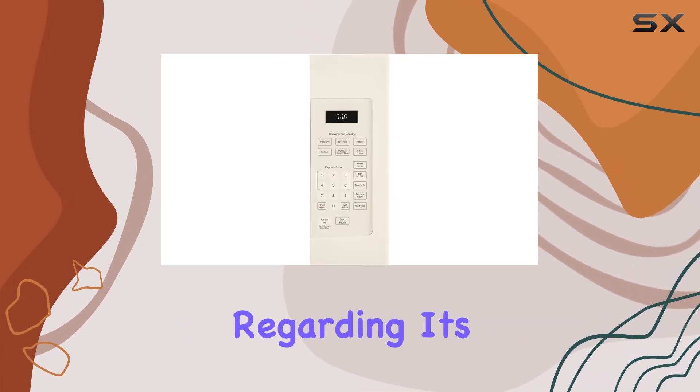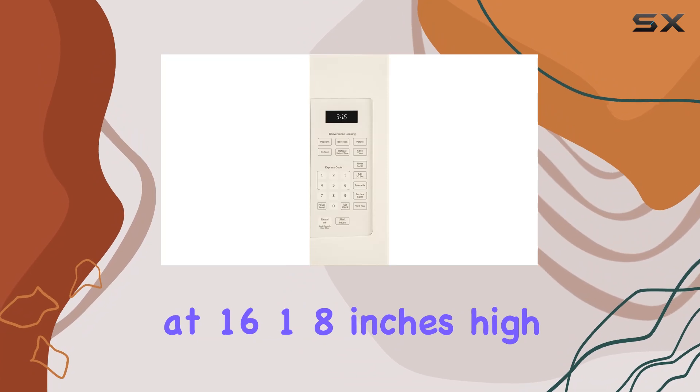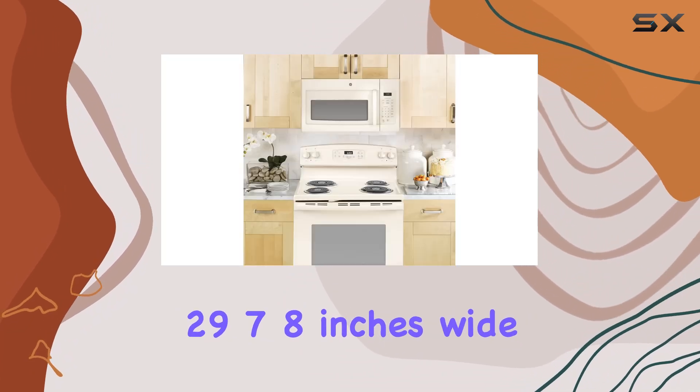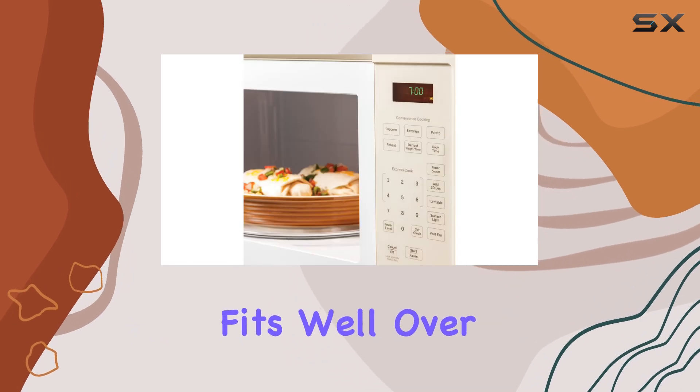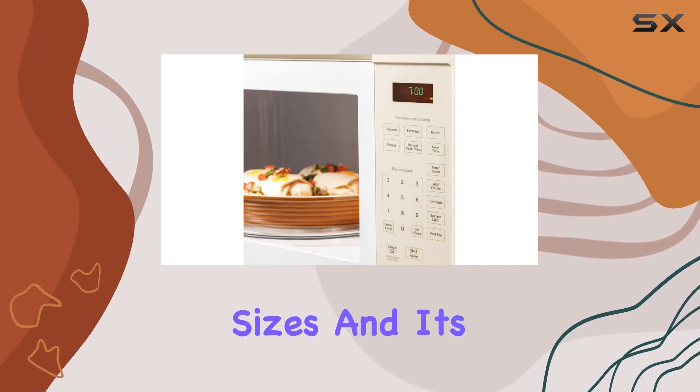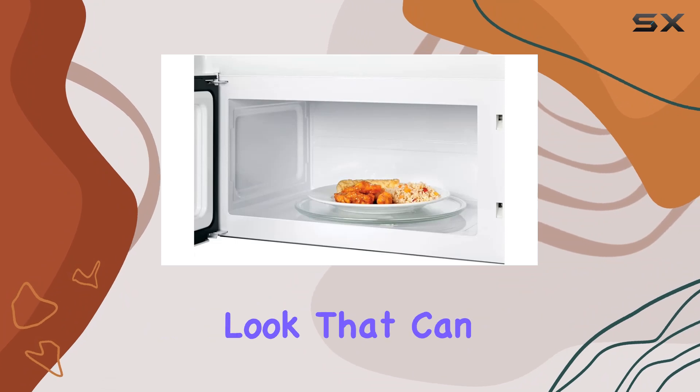Regarding its dimensions, standing at 16 and 18 inches high, 29 and 7/8 inches wide, and 15 and 9/16 inches deep, this microwave fits well over standard range sizes. Its bisque color offers a classic look that can either stand out or blend in depending on your kitchen decor.